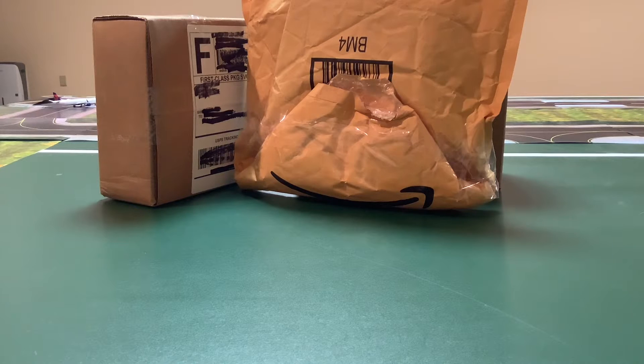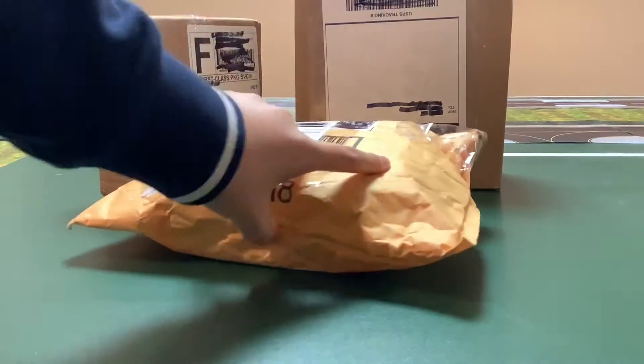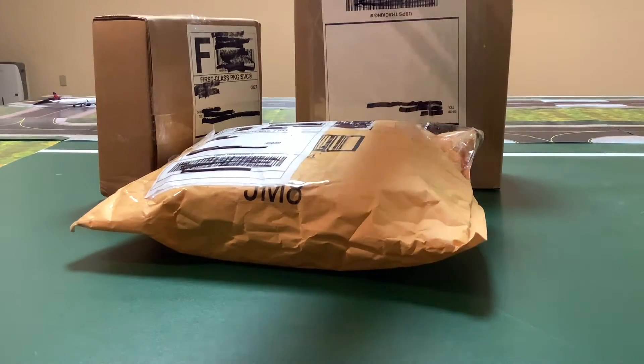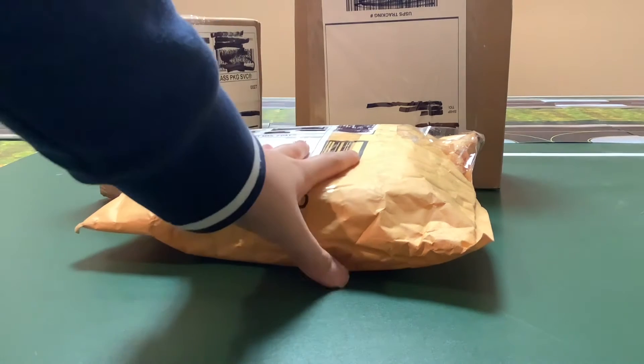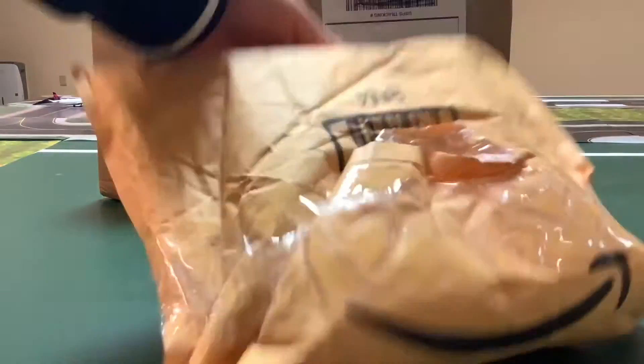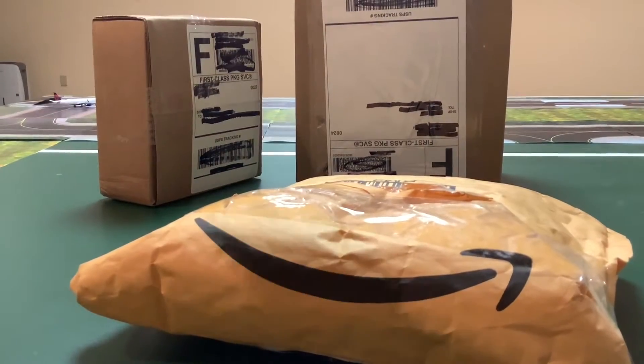Hello everybody and welcome back to another video. Today we're going to be doing another unboxing — three planes, three models. You can also see in the back I have my airport. I did a lot and I'm pretty soon going to unveil the finished Jackson Haul. But let's get started into this unboxing. I'm going to unbox these planes first and then get to the review.